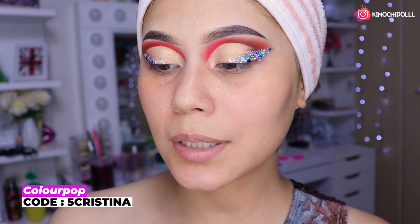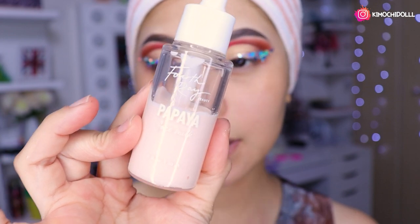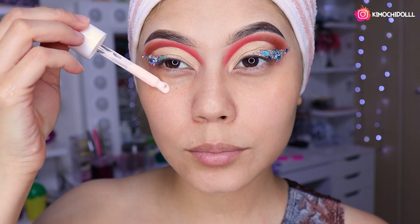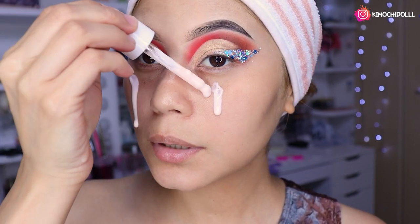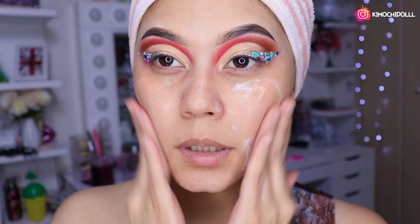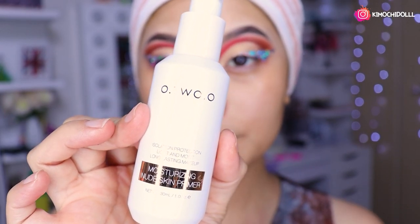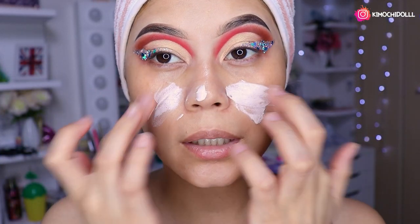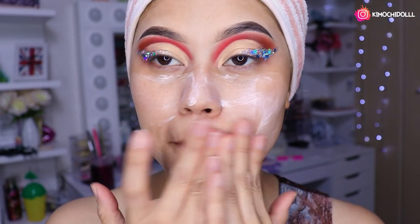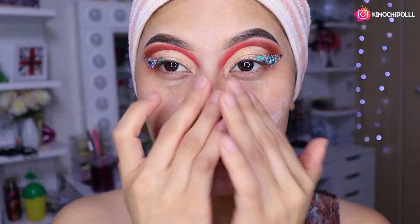Ya están los glitter. Entonces voy a estar utilizando este hidratante de color Pop, que es el de papaya, para hidratarnos bien el rostro. Ahora me voy a poner el primer de Otsu, colocándolo en todo mi rostro. Este primer trae protección solar a la vez, así que súper bueno.